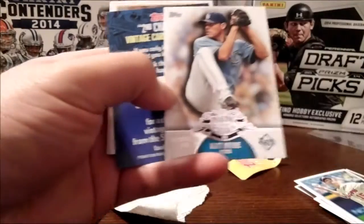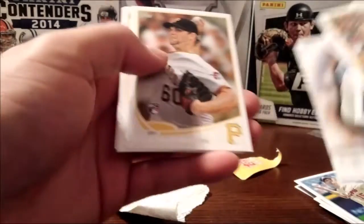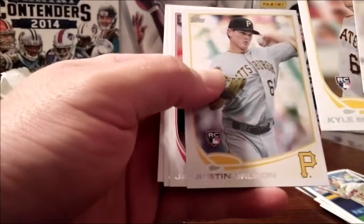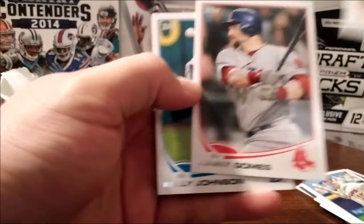Matt Moore, a couple rookies here, two Pirates in a row. Not bad for $1.10.